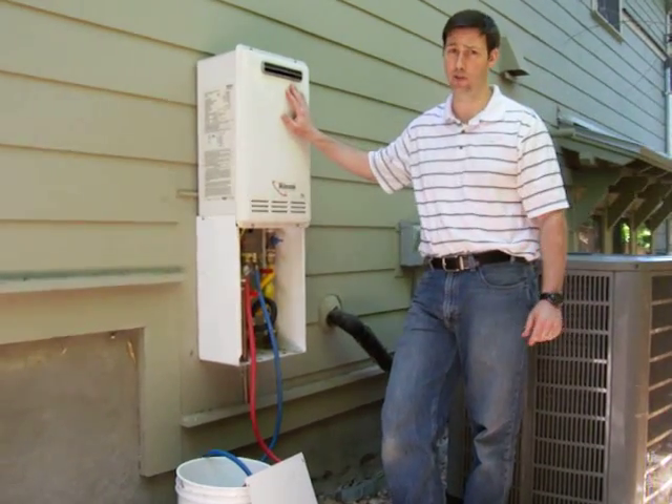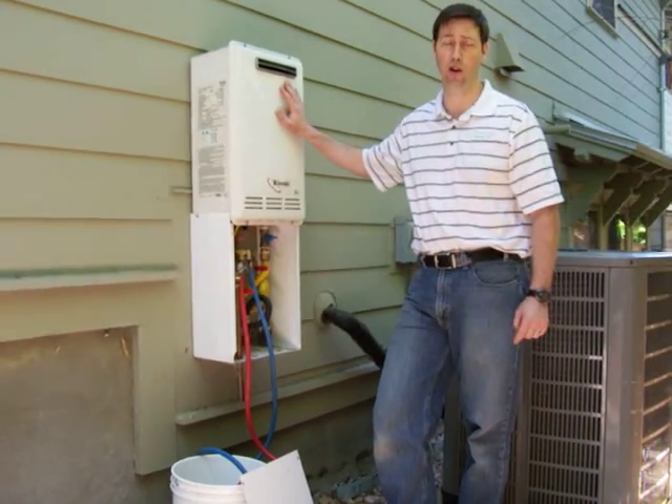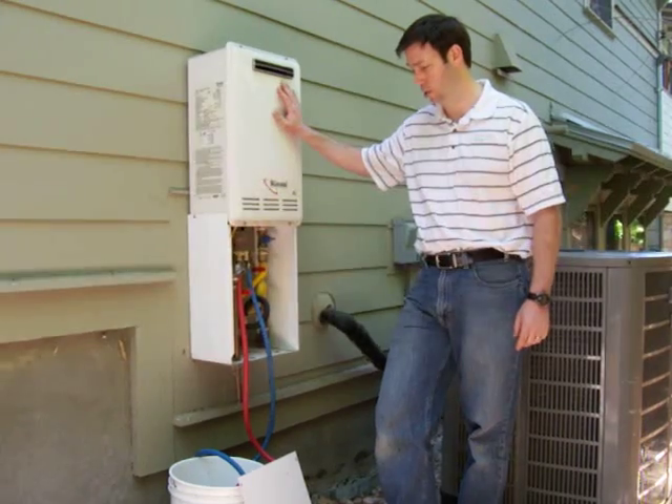Here's how you can do it. In fact, most people could probably do this themselves rather than paying a plumber $150 to $250 to come out and do this at your house. It's a pretty simple process.